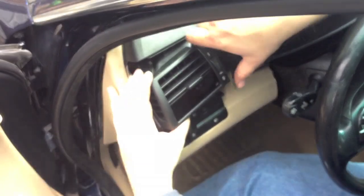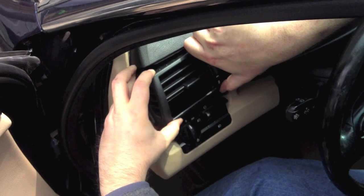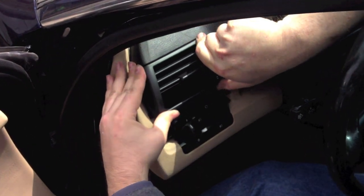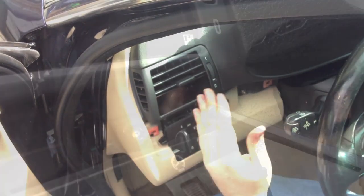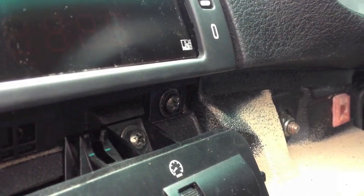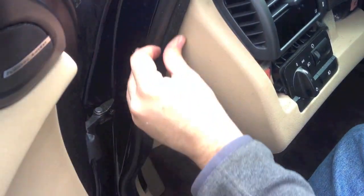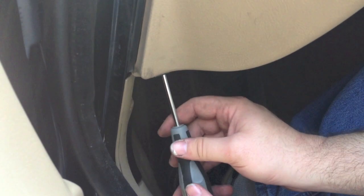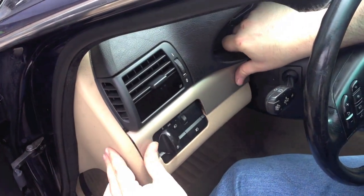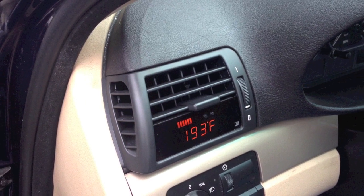Reinstall the vent into the dash until all retainer clips make firm positive contact. Replace the screws. Replace the door seal and replace the screw. Reinstall the trim. Now you're ready to enjoy your P3 Cars Vent Integrated Digital Interface.